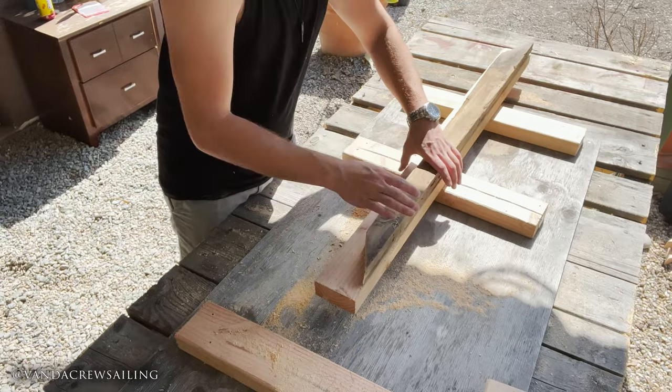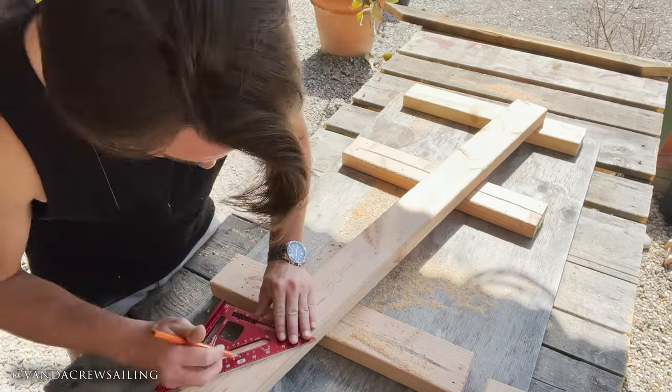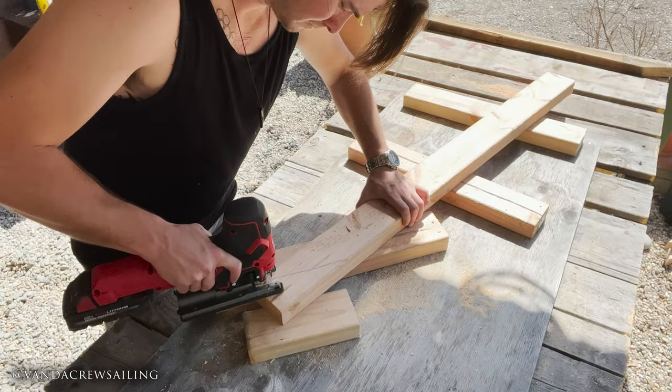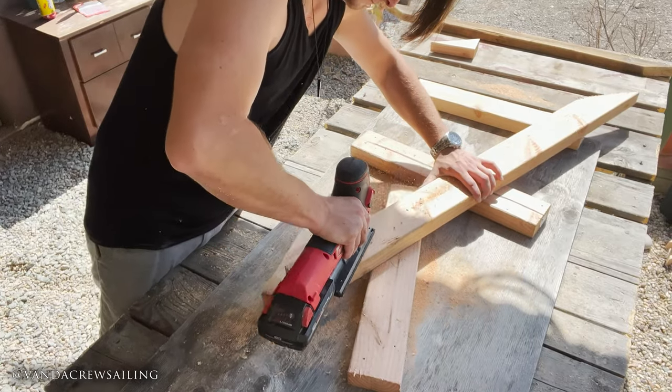I'll continue to repeat this process for the remaining floor beams until I've completed all the templates. Unfortunately I miscalculated and didn't buy enough lumber, so I wasn't able to complete all 6 of my beams.